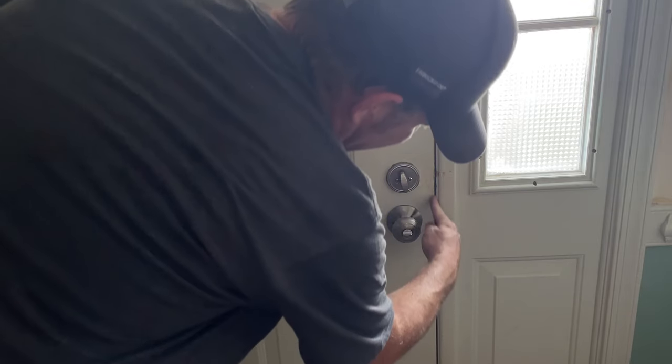Walk it down. Now you can shut the door and check for daylight. So that's it — we just rocked that weather strip replacement.